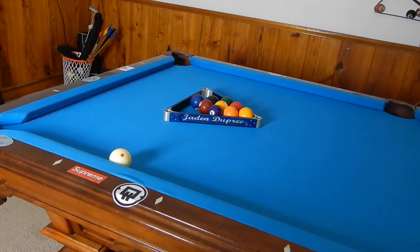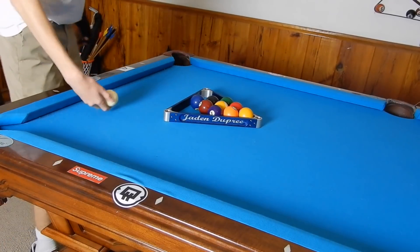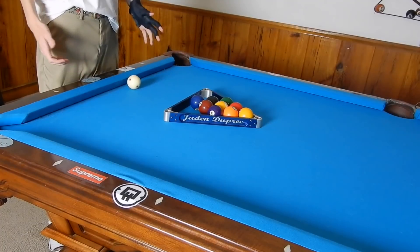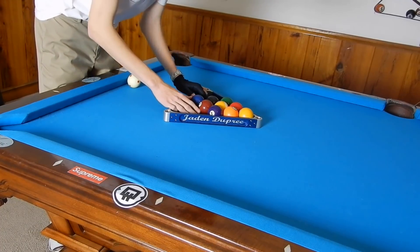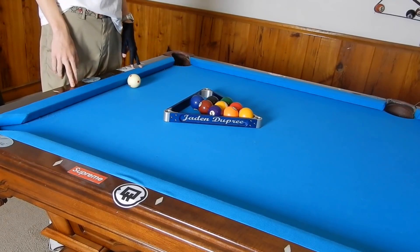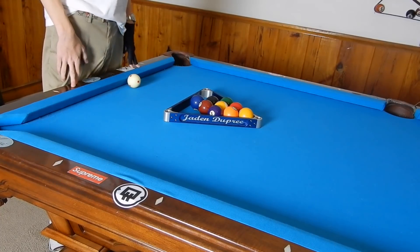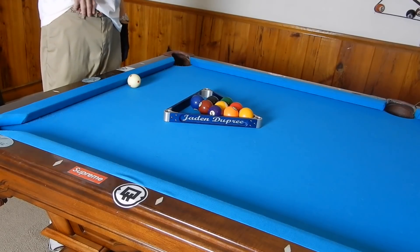Hey guys, I'm Jay Dupree and today I'm going to show you some secret gaps in the rack that can help you with your slow break. This is knowledge that spread around fast and it originated with Joe Tucker. Go look up Joe Tucker's billiards training — he's a great guy who discovered all of this after hours of just breaking in his basement.